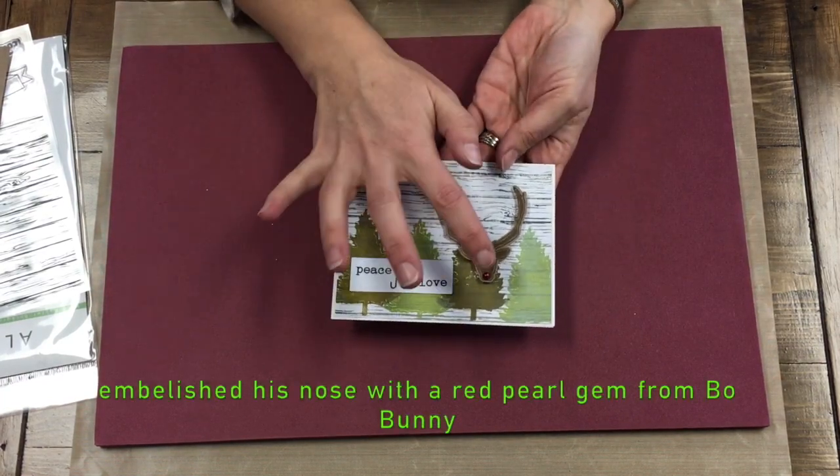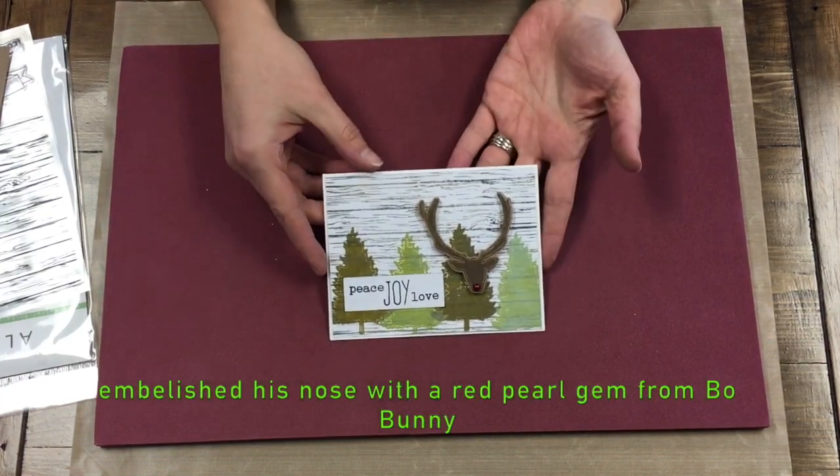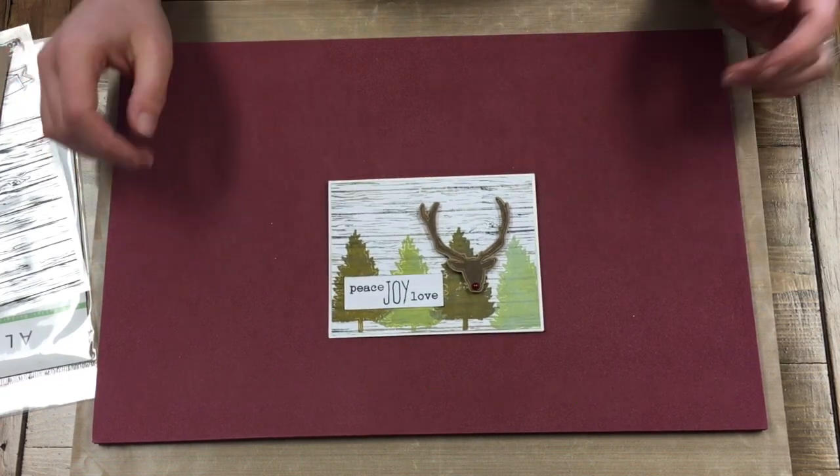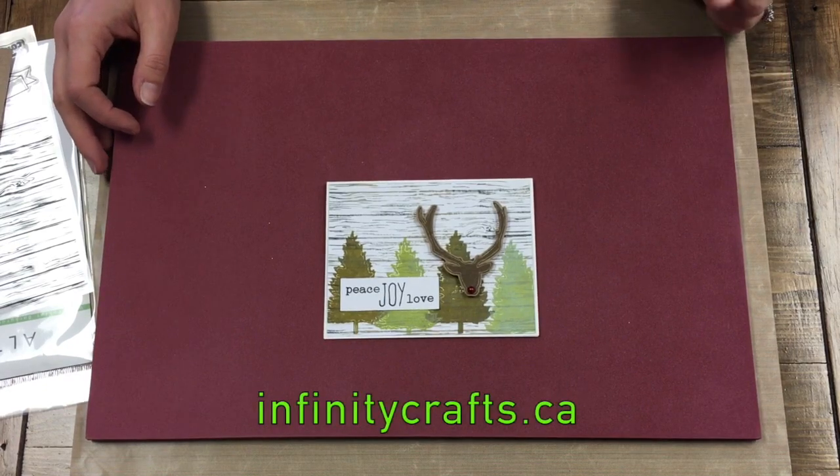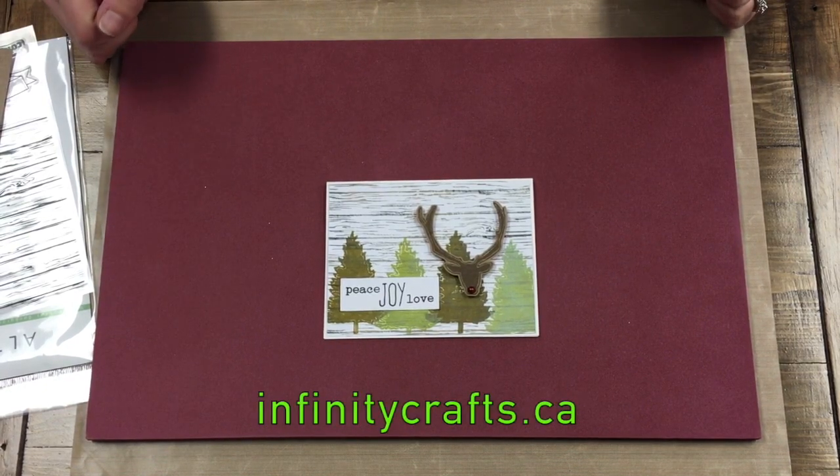I also just embellished his little nose with a pearl gem and that's our card. Thank you for watching, and we'll see you on the next video. Don't forget to visit our website, infinitycrafts.ca.